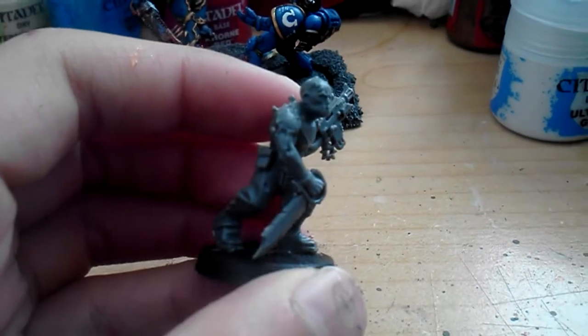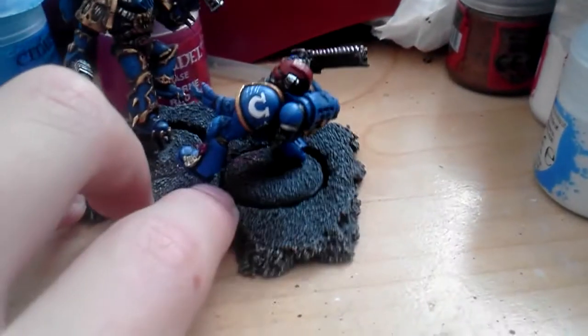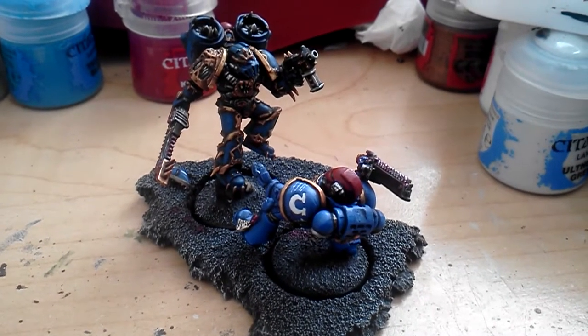I'm thinking of doing a tutorial on this guy soon enough. I'll work on the Chainsaw Cultist next, probably. This is the finished diorama. Hope you like this vid, and I'll see you in the next one.